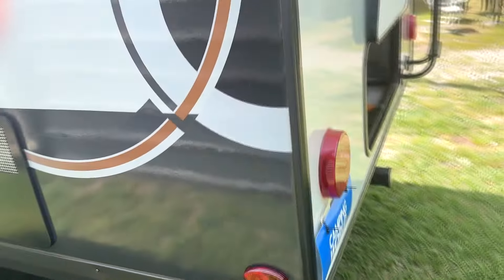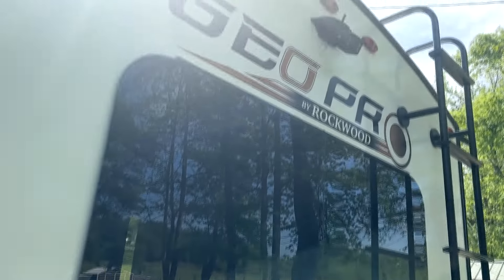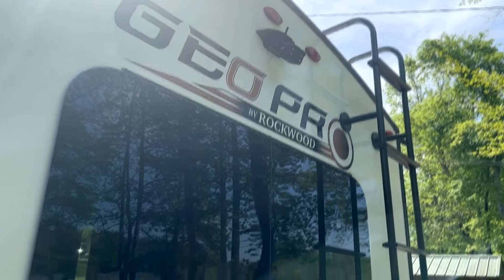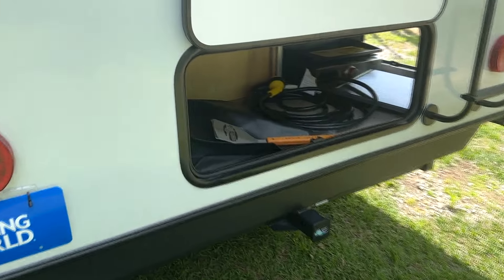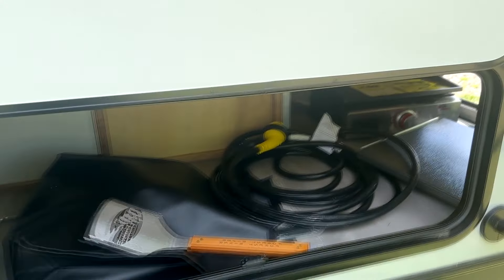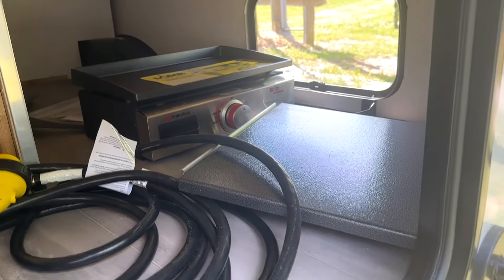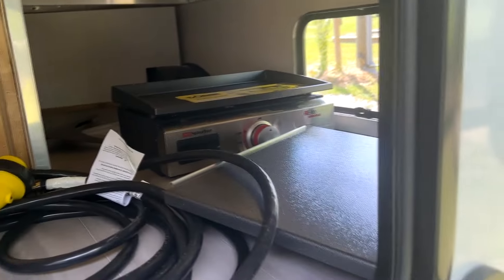Got frameless windows on the back. I already installed my wireless backup camera. Then you've got your storage access from the back, and the camper comes with a griddle and a little table that attaches outside. Of course you get a power cord and a spatula.